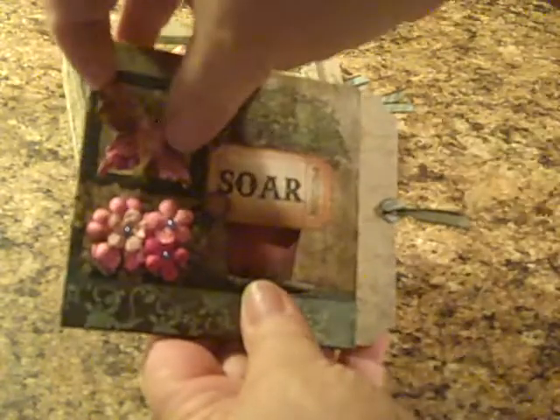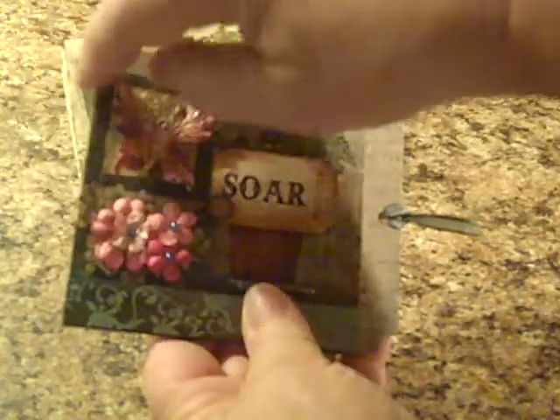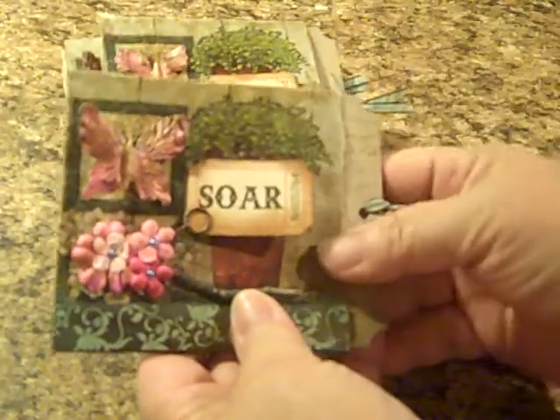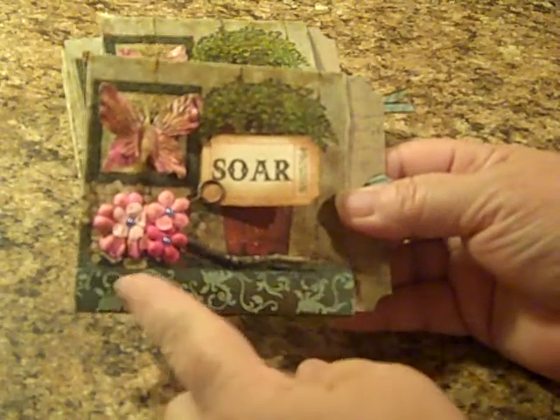I left a half an inch over here for binding. This butterfly can be lifted up and there's a flower, so we have a half an inch on the side for binding. I distressed and added a ribbon.